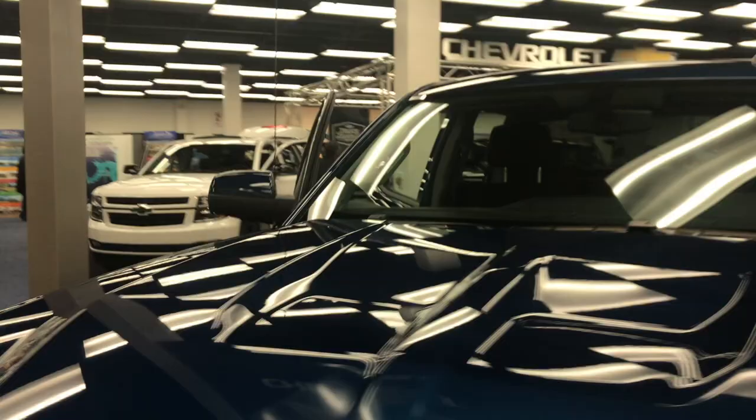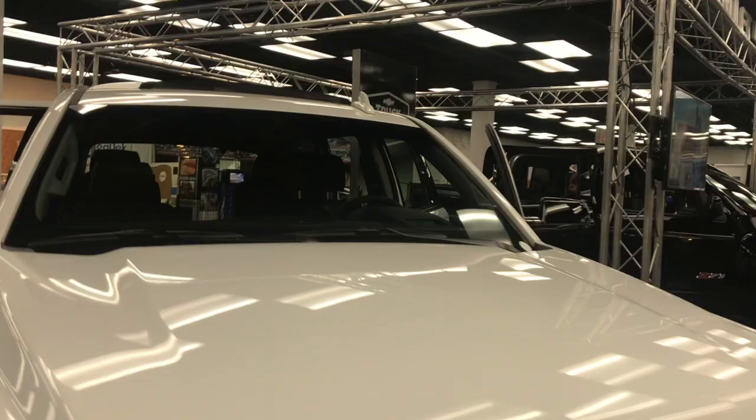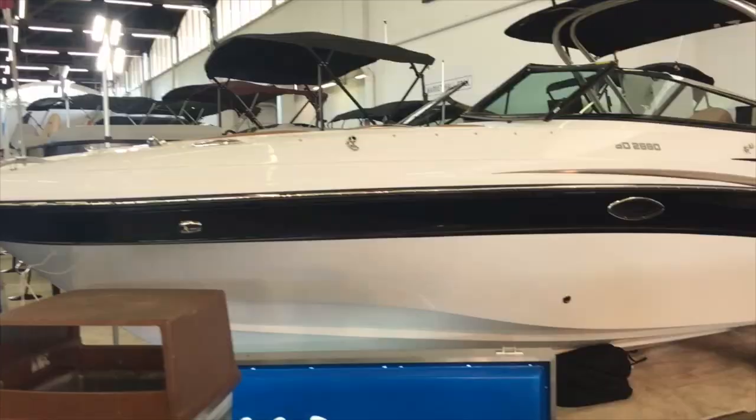Of course, no show is complete without something to pull the boat with. You'll see some Chevys represented at the boat show this year — some gorgeous new Chevys. And if you buy a boat, you're going to have to purchase a trailer, and sometimes you'll have to sell your car and buy a truck because now you've got to tow your boat around Texas.